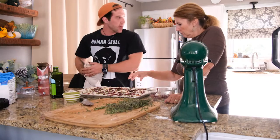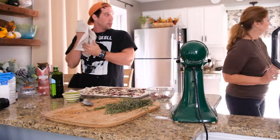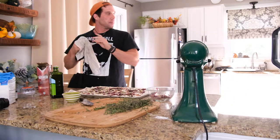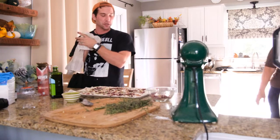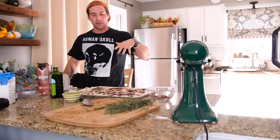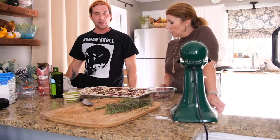We are going to bake this at about 375 degrees for 25 to 35 minutes. Basically what you're looking for is just the top to get really brown and a nice rise. We're going to bake this off and then come back and show you the result.